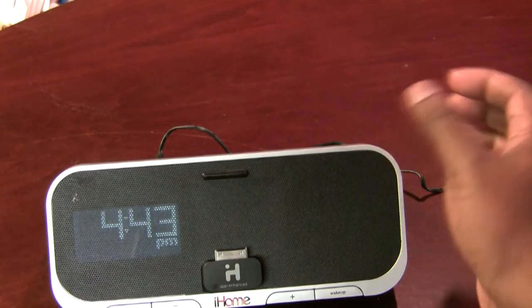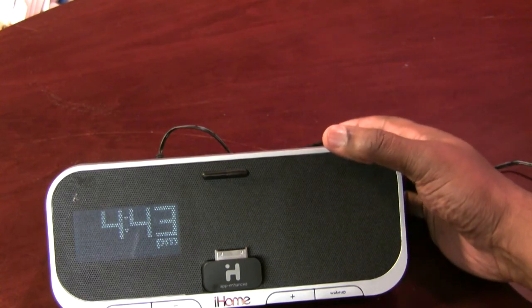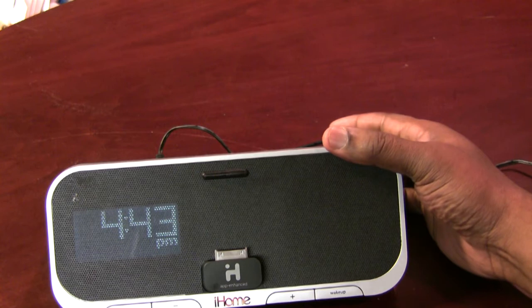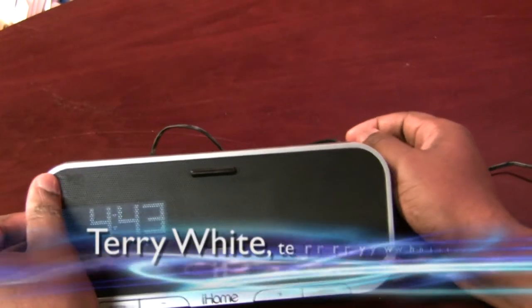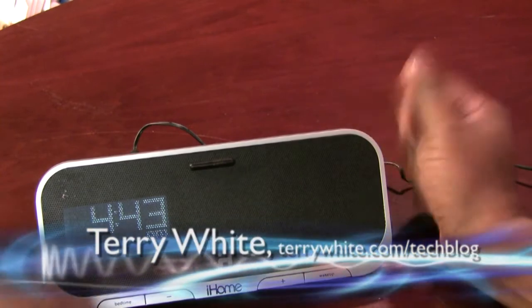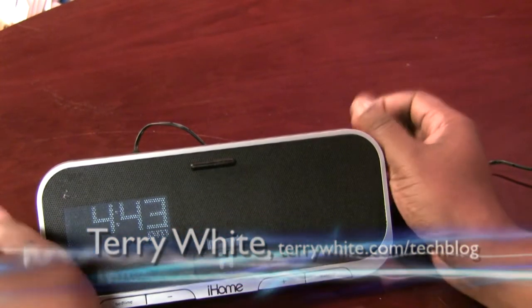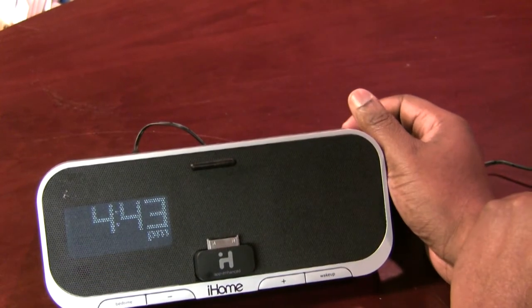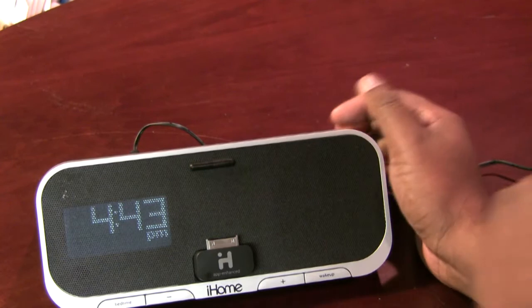Hello and welcome to the Terry White Tech Blog. Today we're here to take a look at the brand new iHome IA5. The IA5, like most iHome products, is a clock radio for your iPhone or your iPod. However, this is the first one that actually goes a little bit beyond just being a standard clock and stereo and iPod dock.